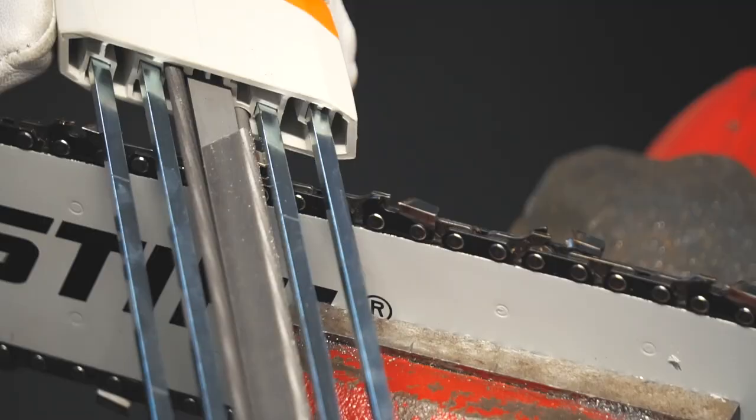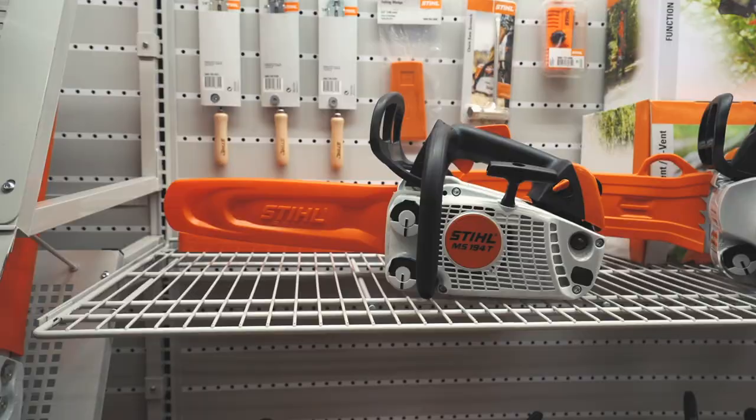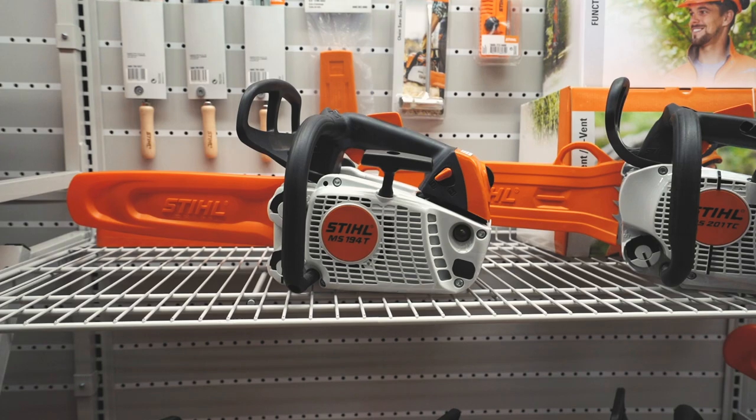When sharpening, know that every other tooth is alternating in direction, so you can hold the file one way and sharpen every other tooth before switching to the other direction and repeating on the other side.